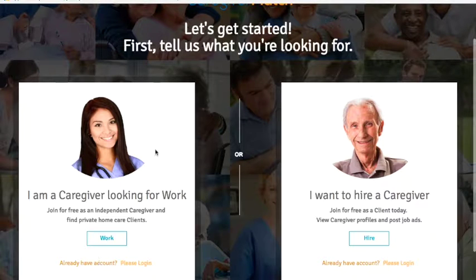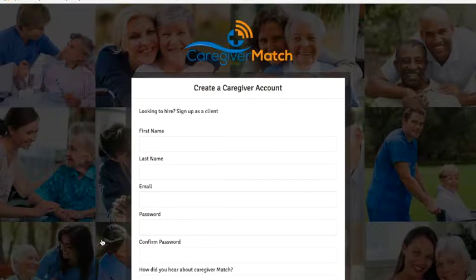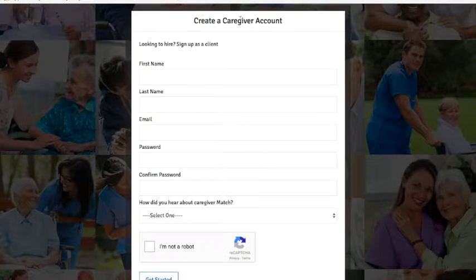On the next screen, go to the left hand side where it says 'I'm a caregiver looking for work' and select the Work button. Here you will have a screen to create a caregiver account.